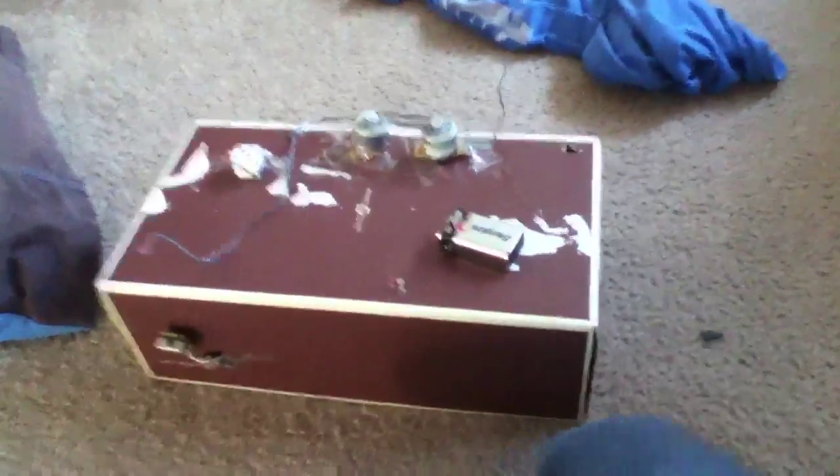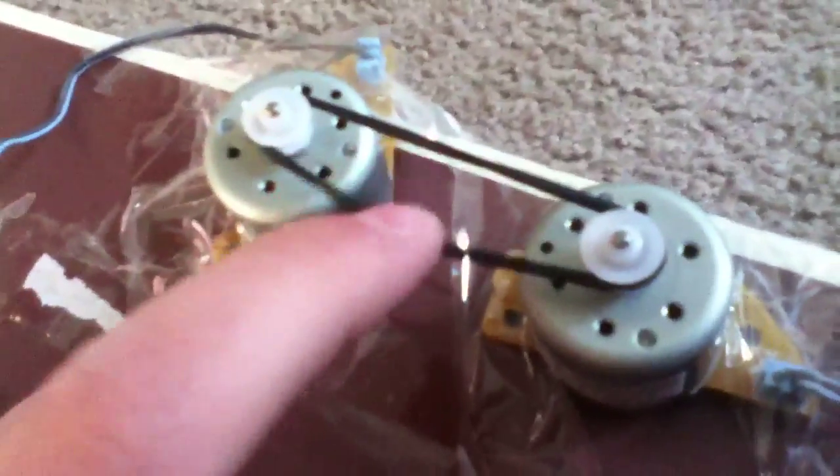This is my motor generator. I'll tell you how to build it. I got these two motors from a surround sound system, along with the belt which goes across. I always choose the shorter wires for the output wires and the longer wires for the input wires. I built this thing so it runs on nine volts from a nine volt battery.